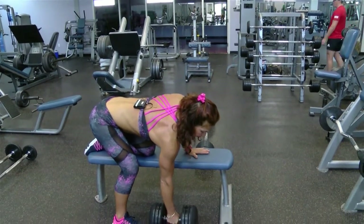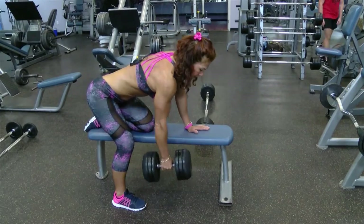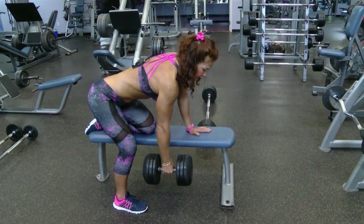Okay, ready? I'm going to do 10. Keep your elbow by your side and don't drop the shoulder.